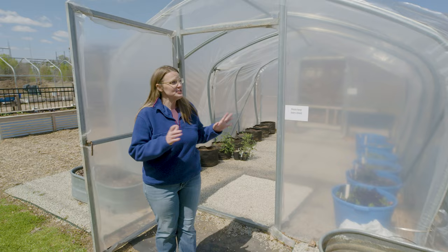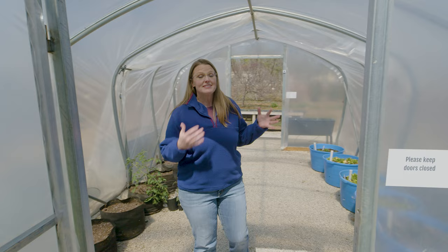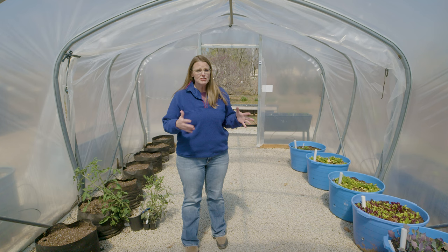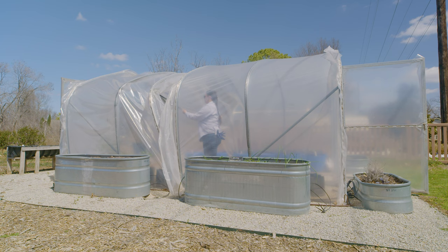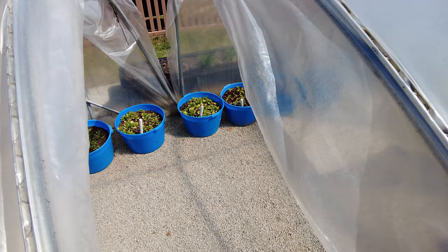Hoop houses have become quite popular over the last few decades. A hoop house is similar to a greenhouse in that it captures heat, but it's different in that you don't need any energy source. This hoop house is completely freestanding, so you don't need electricity or gas nearby, giving you flexibility about where you place it on your property. Because we can't adjust a thermostat, we regulate temperature by opening and closing the hoop house — opening the doors and a center vent that allows heat to escape.